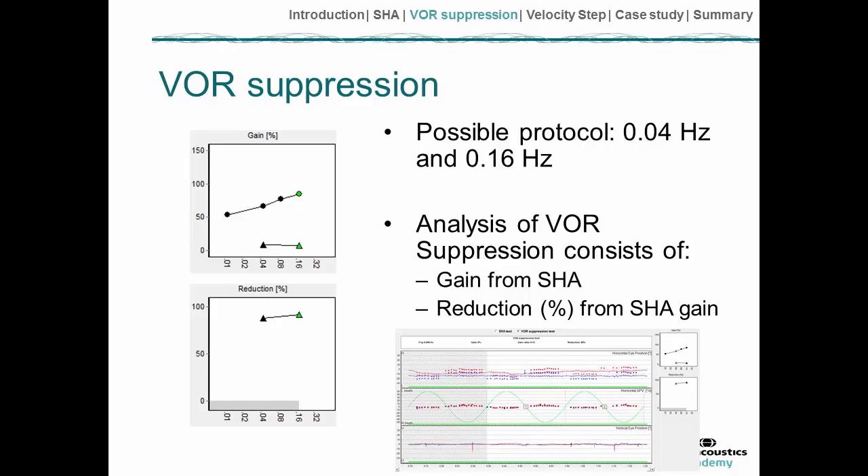In some ways it's analogous to the VOR suppression test performed routinely in calorics, where sometime immediately after the peak of the caloric response we give the patient a target to look at and test their ability to suppress the caloric-induced nystagmus.